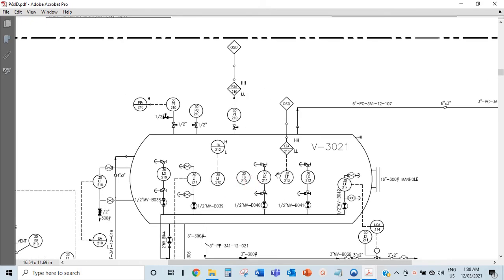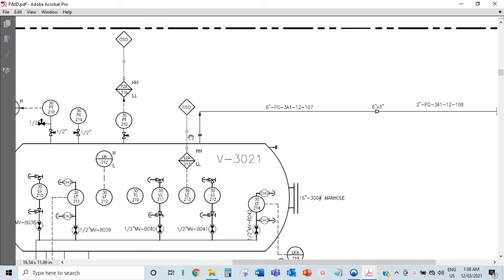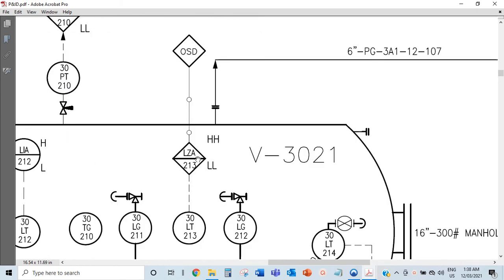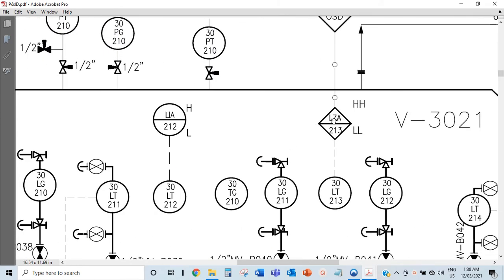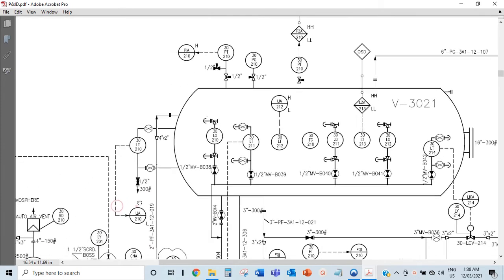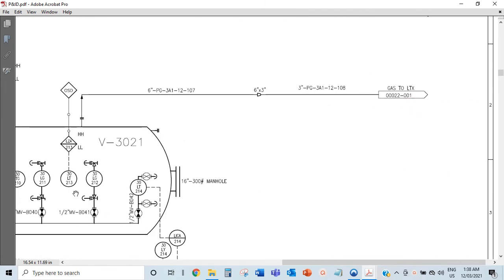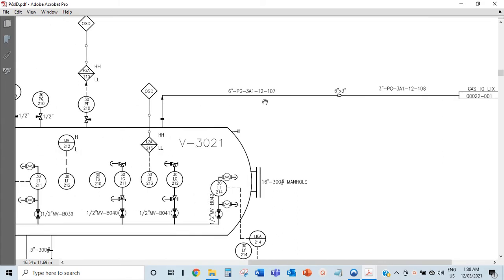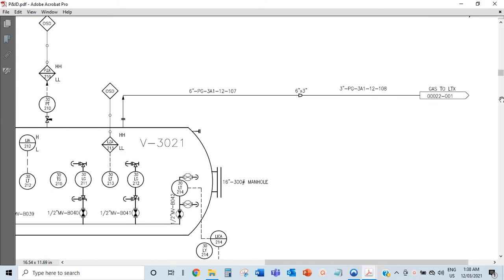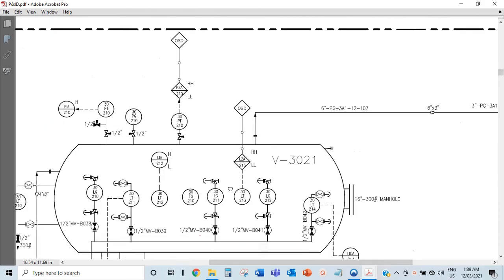You have your shutdowns in here. This is your trip - this is very important. In case the level in the vessel gets too high, this is what would close and automatically shut down everything so that you don't have liquid carryover into the gas line. Because when this gets too full, the liquid flows in here and goes where it's not supposed to go. The liquid is supposed to come out this way and the gas is supposed to go out this way.